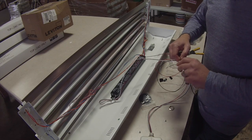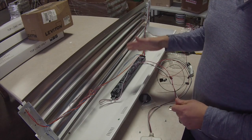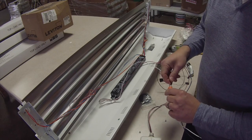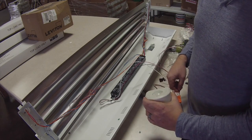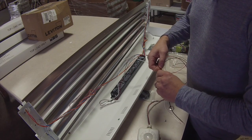A couple of different ways that you can wire this fixture: if you wanted to leave two of the lamps on all the time, you could leave a hot to those. And then you could just actually make the sensor itself switch between the other two. So what we're going to do is remove this from the quick disconnect.